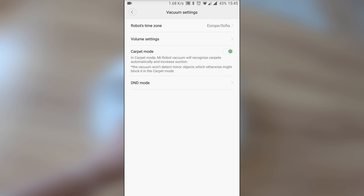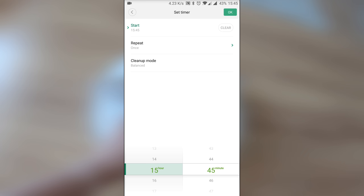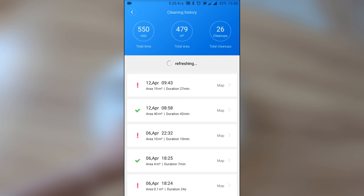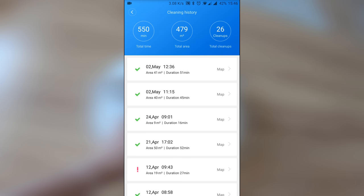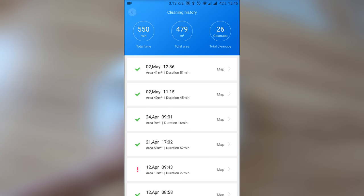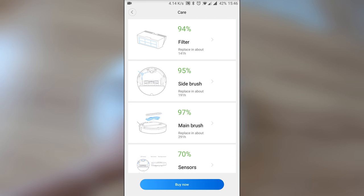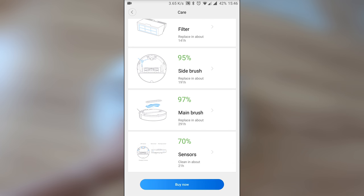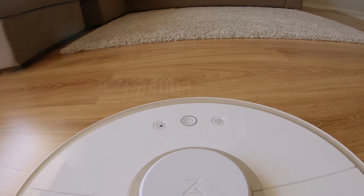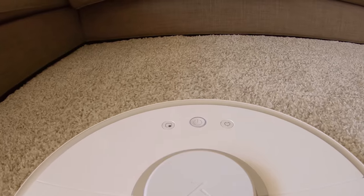This second generation of the Roborock series has been my main cleaning appliance at home for the last five weeks. It never failed me, and the more I use it the greater features I notice. Apparently vacuum robots are getting smarter, which boosts their price, and in my opinion the second generation of the Roborock justifies its $500 price tag, offering brilliant cleaning performance with almost every important smart feature you may think of.